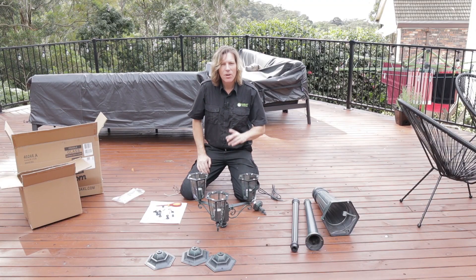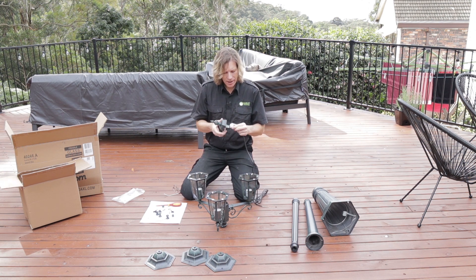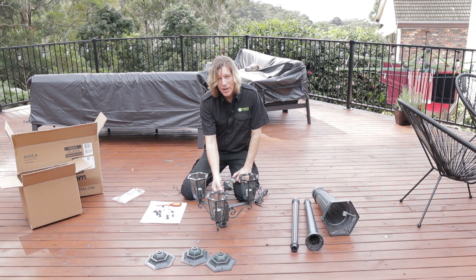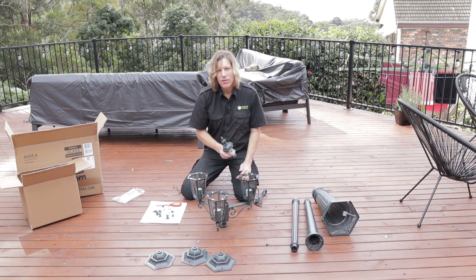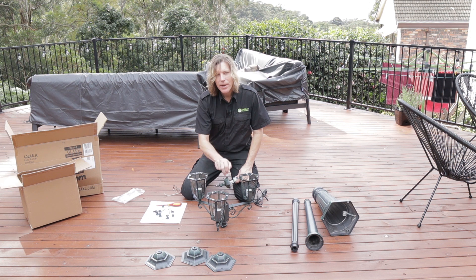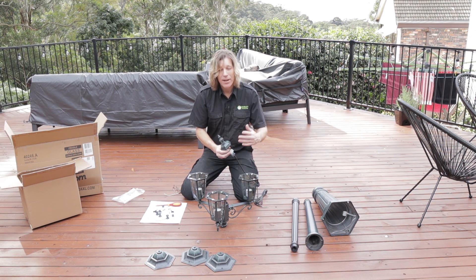We've come across one small problem — easy to fix. The terminal strip here is a standard terminal strip, not a problem, but the cabling coming off the three lamps already has crimp lugs pressed on. Normally that wouldn't be a problem, but if we've got more than one cable we can't just jam three cables into one terminal point with crimp lugs on them because they can come loose — and that is not as per Australian Standard. So I'm going to cut these crimp lugs off, re-strip these cables, twist them together correctly as per Australian Standards, put them into the terminal strip, and away we go.